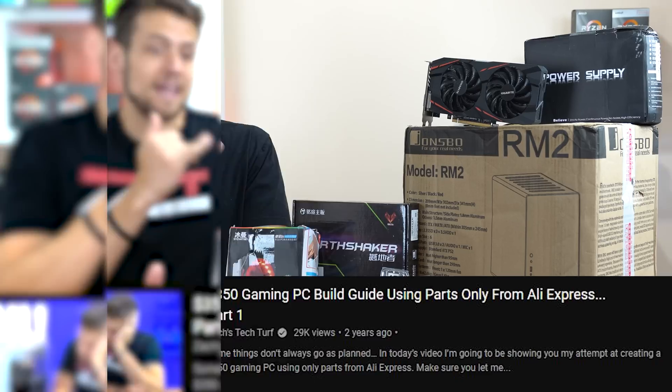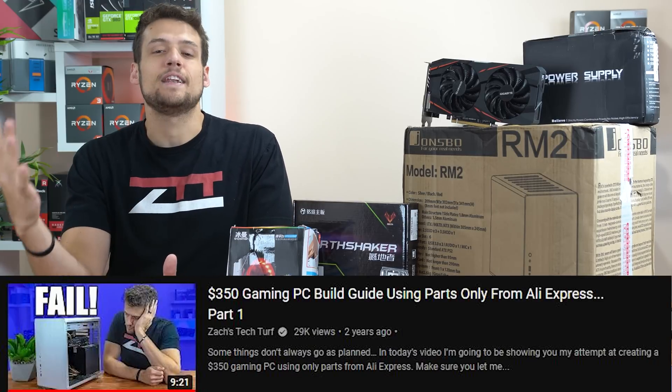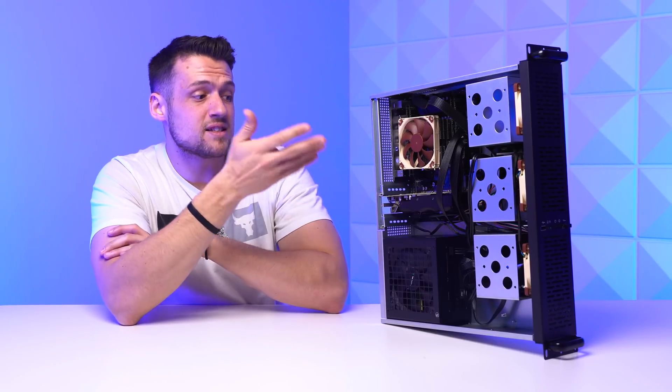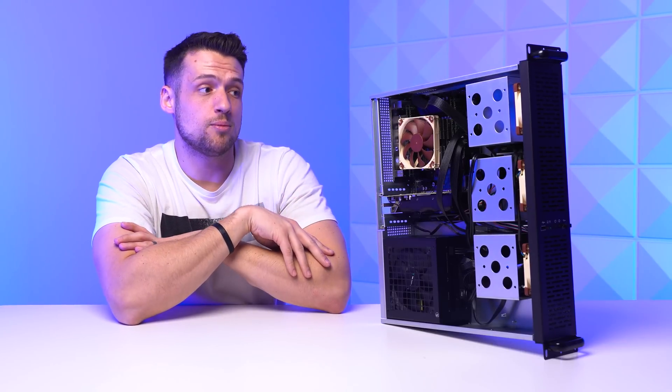If you missed it, years ago I actually tried to build an entire gaming PC from AliExpress — like every single part — and it didn't work out so well, so that's why I'm hesitant to try this again. But before that, let's talk about the reasons why I had to build this new home server.